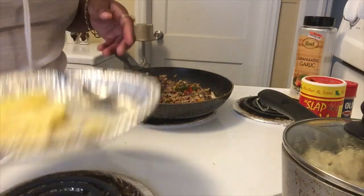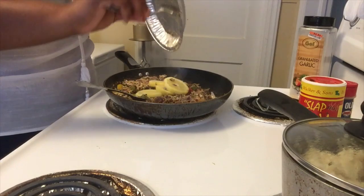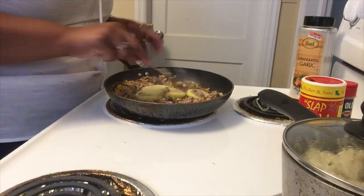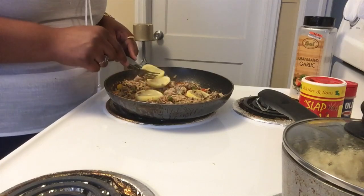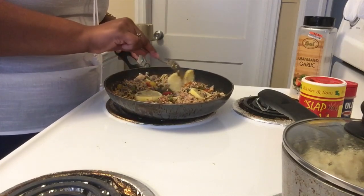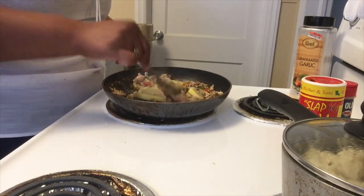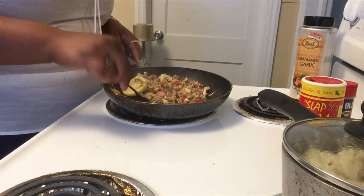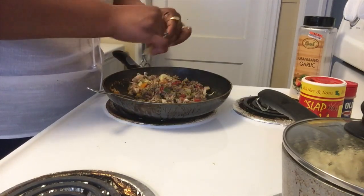Now I'm going to take my lemons and add them. The lemon flavor is going to dilute that fishy taste a little bit and add another layer of flavoring to it. I'm telling y'all you're going to love it.